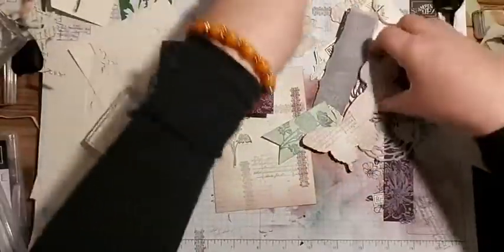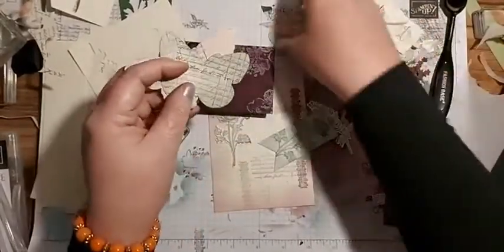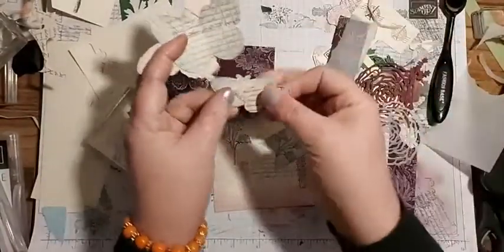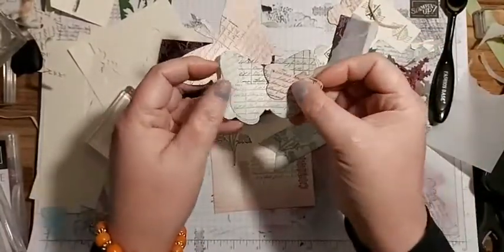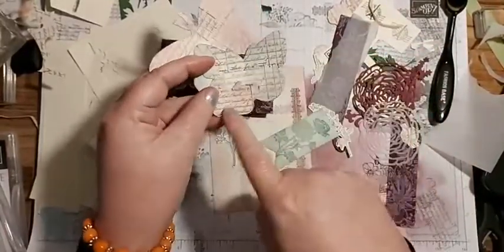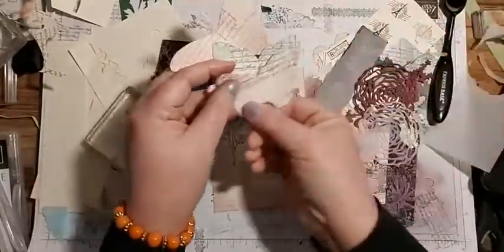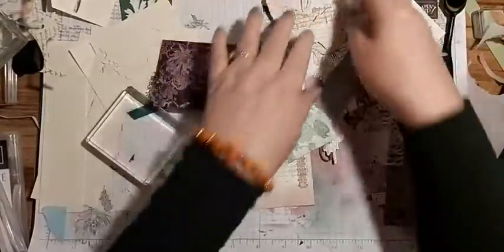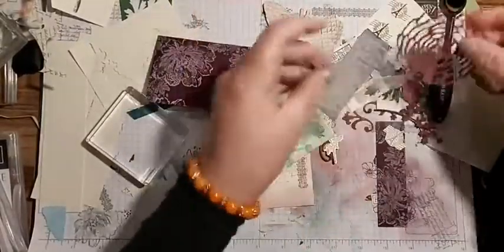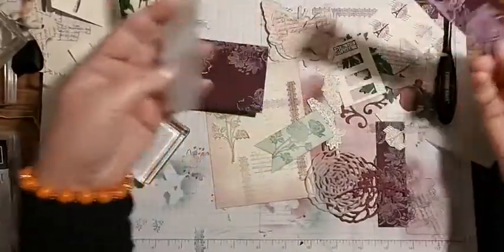Because I wanted some different shapes, I used one of the stamps from Ranunculus to stamp on some paper, and then I cut out the butterfly dies - that's the Butterfly Brilliance die set.